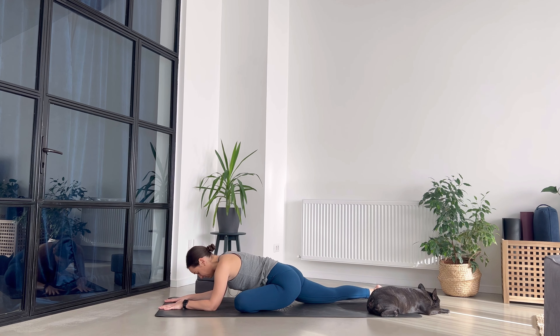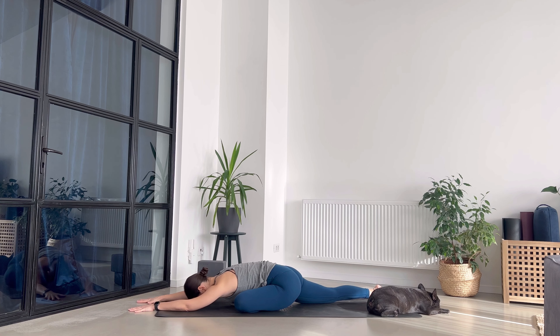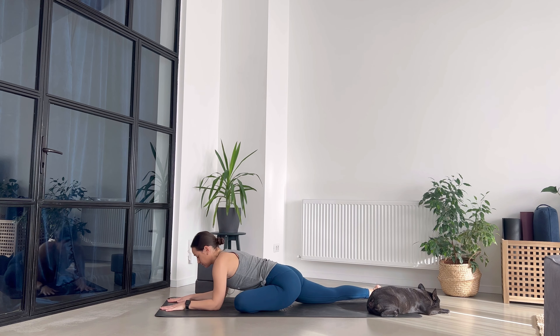Tap into the sensations within the left hip as a way to get connected. Relax the face as well. If you want to go even deeper, maybe extend the arms above your head and place the forehead on the ground. Stay for three more breaths.